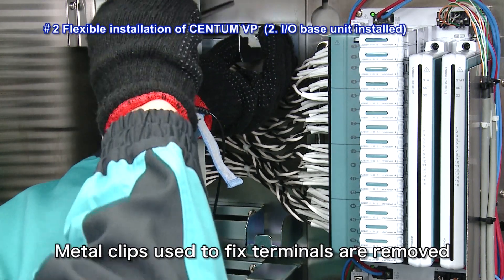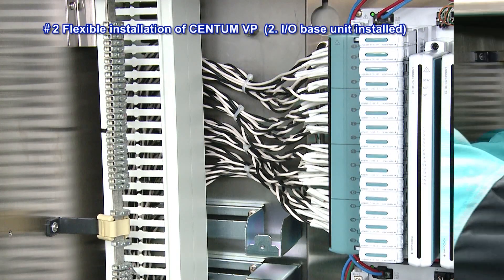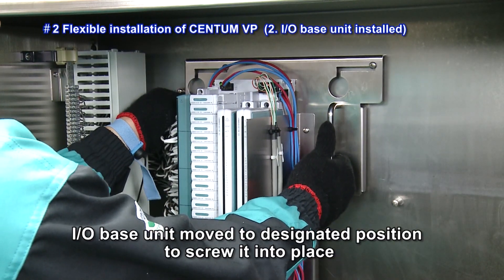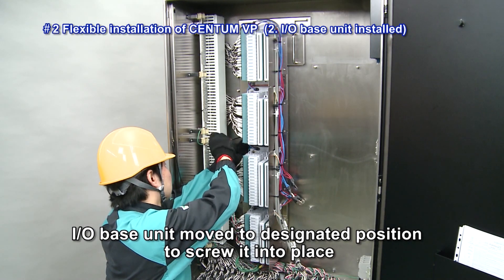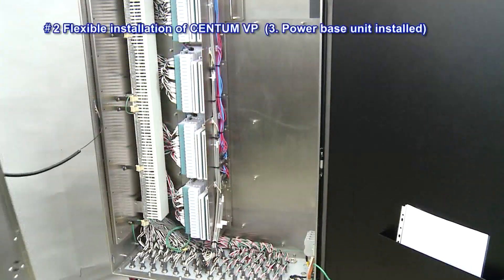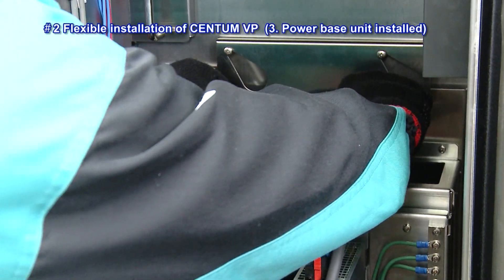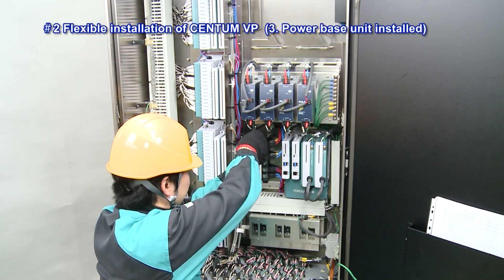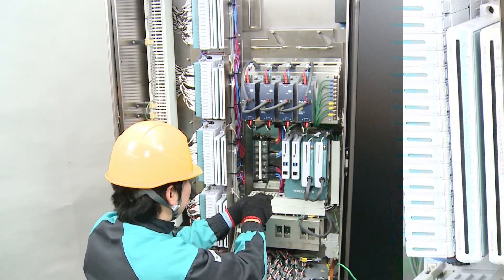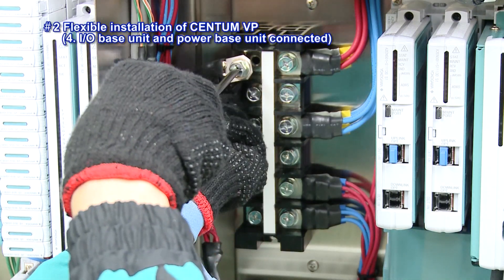This is followed by the removal of the metal clips used to fix the terminals. After removal of the metal clips, the I-O base unit is moved to the designated position to screw it into place. Next, the I-O base unit is installed, and the I-O base unit and the power base unit are connected. Next, the peeling pin is located.